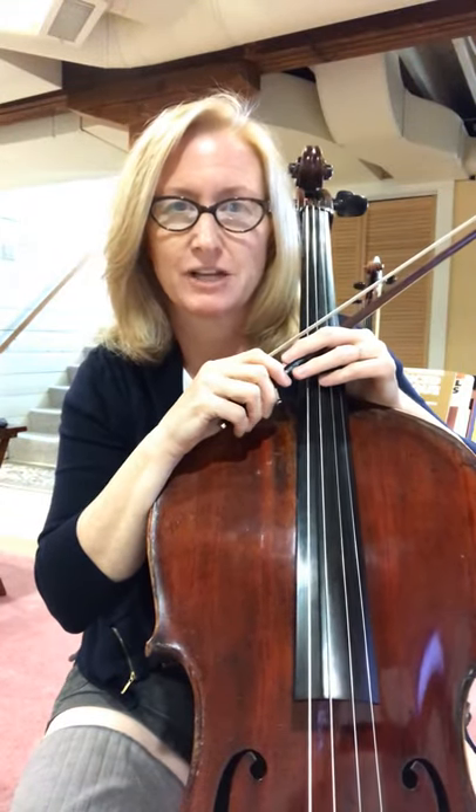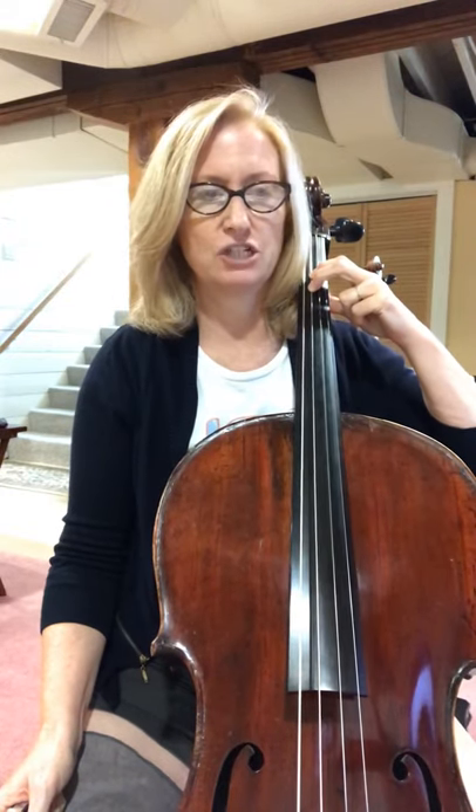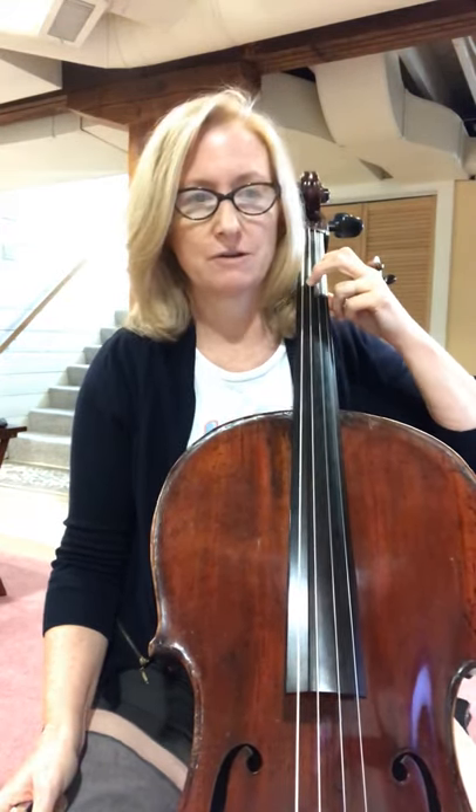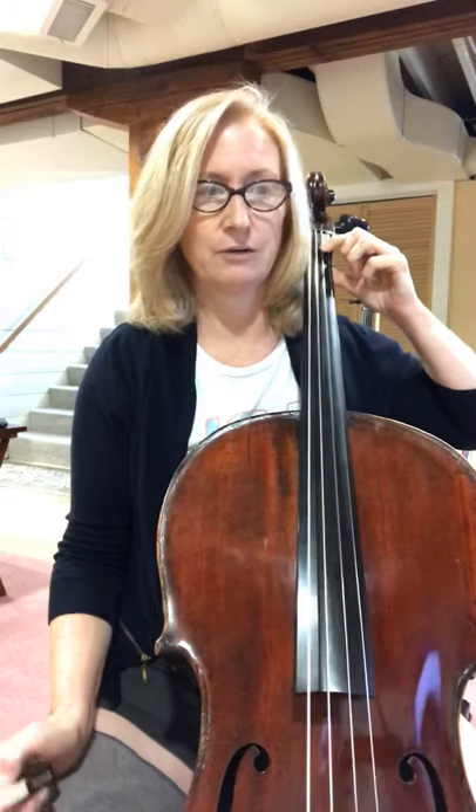Sight reading challenge number 164, number three. We have a very different key — two flats — which means the very first note is a B-flat, second finger on the G string. There's no sharp here, so that means second finger on the D string. And if we had this note, it would be second finger on the A string as well. There's also an E-flat, which means low one on the D string.